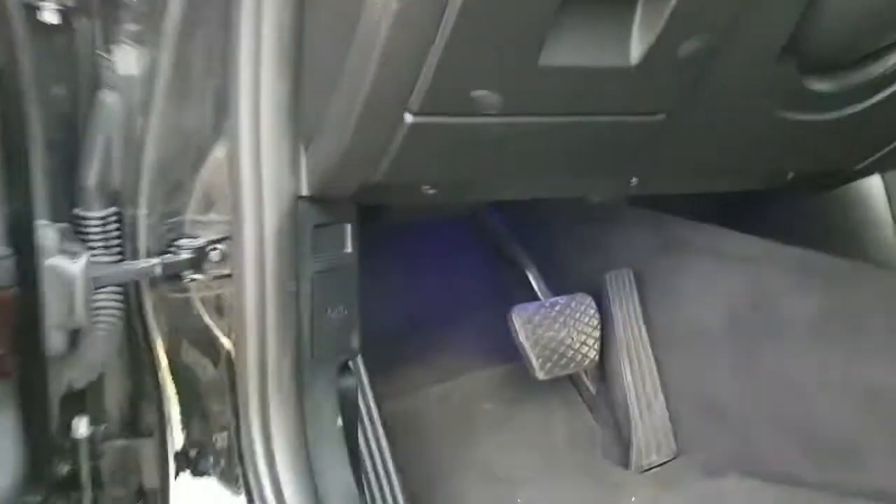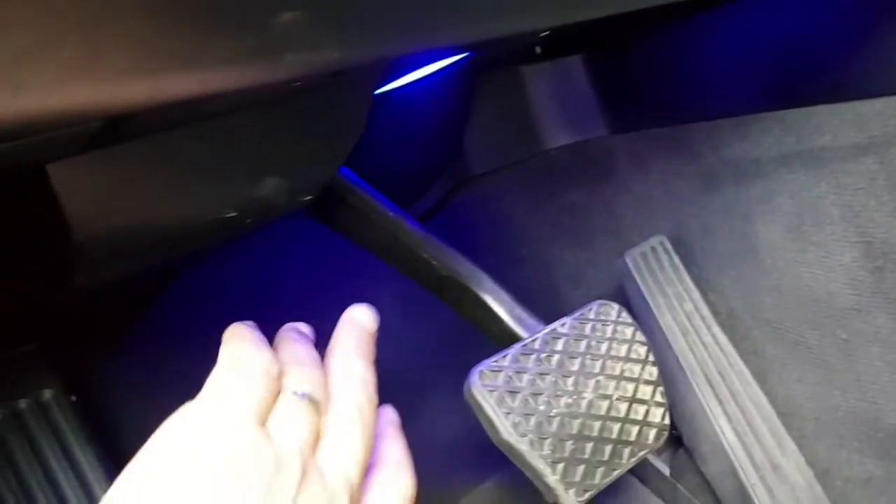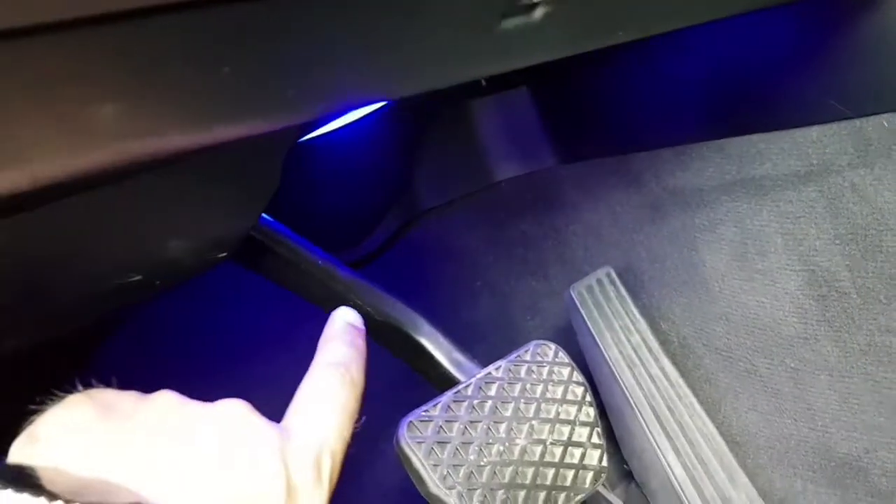The third cheapest mod on your car: you can replace the footwell light with LEDs. As you can see here I have the blue LEDs installed on my car, and in the night time they are very cool.